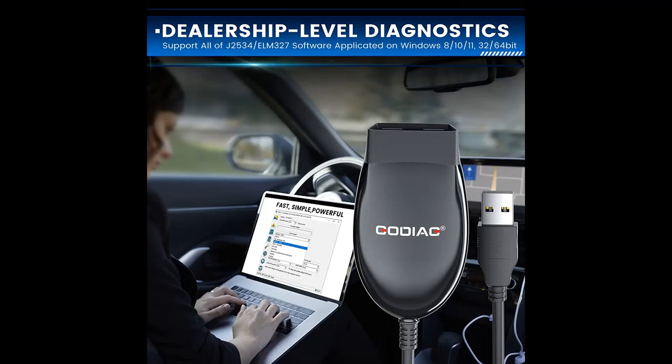J2534 compatible software includes HDS, TIS, ODIS, JLR, and SDD. The adapter features automatic switch mode and supplies free software for diagnosing J1979 compatible vehicles.